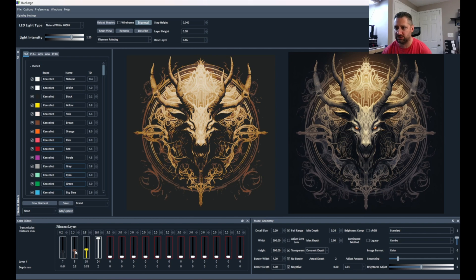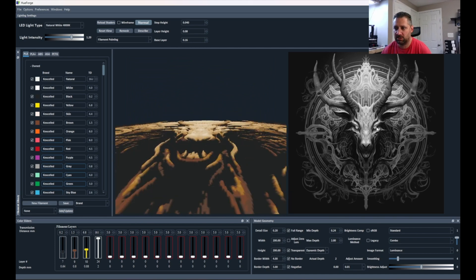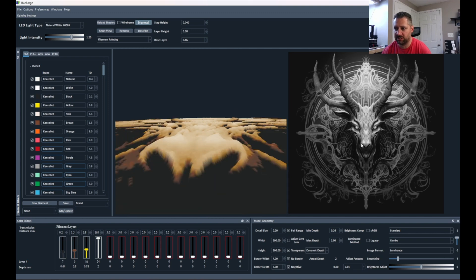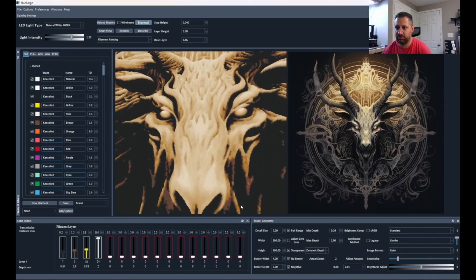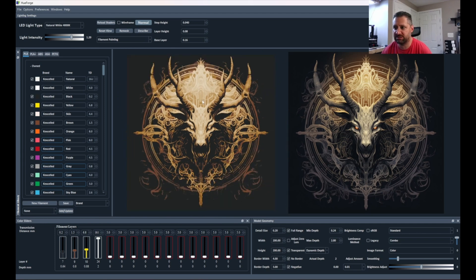We can get pretty close. It's not perfect — it's not exactly the same, and it almost never will be. Over here in the image format, I'll show you the luminance. This is the luminance map, and this is what's being used for most of the modes to determine how high a particular part of the image is in the mesh. The taller it is, the brighter it is here, the taller it's going to be. Some colors will have the same luminance regardless of the fact that they're different colors, which is why sometimes you'll see some bleed over.